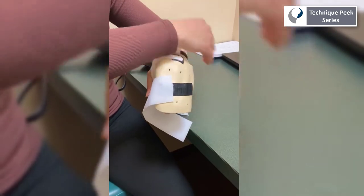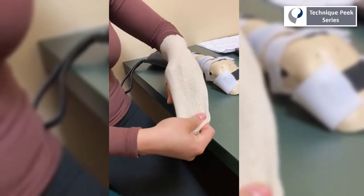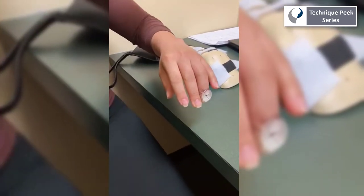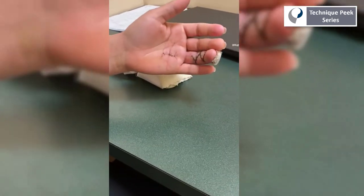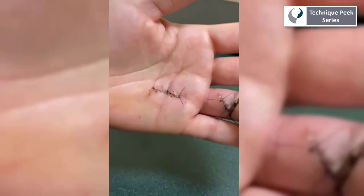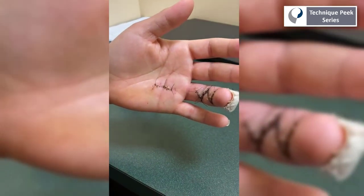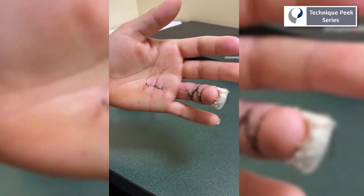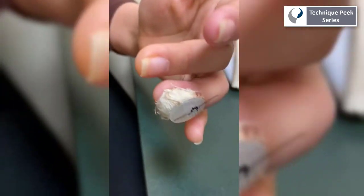We can see here that this patient has been secured in a dorsal blocking splint to protect the repair. Upon evaluation, we will want to remove all dressings and splints and evaluate the incision. When we take a look here, we see a Z-plasty incision. We also see an incision more proximally, most likely where the doctor had to go to find the retracted tendon and pull it through the sheath, then finally securing through the distal phalanx with the fingernail button technique.